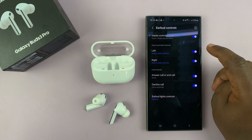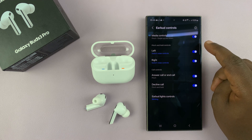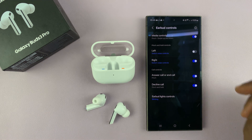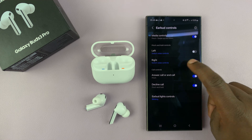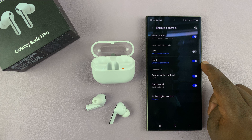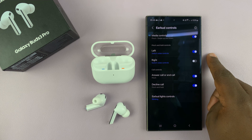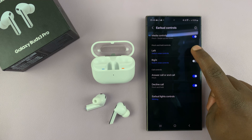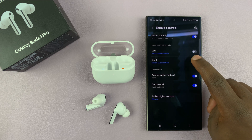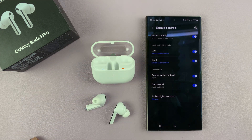If you don't want the pinch and hold control for either earbud, you can just turn it off. You can turn it off for the left while leaving pinch and hold controls for the right earbud enabled, or you can disable the right and leave the left enabled, or you can disable both — or enable both. That is how to enable and disable the pinch and hold controls for the left and right earbuds of your Galaxy Buds 3 Pro.